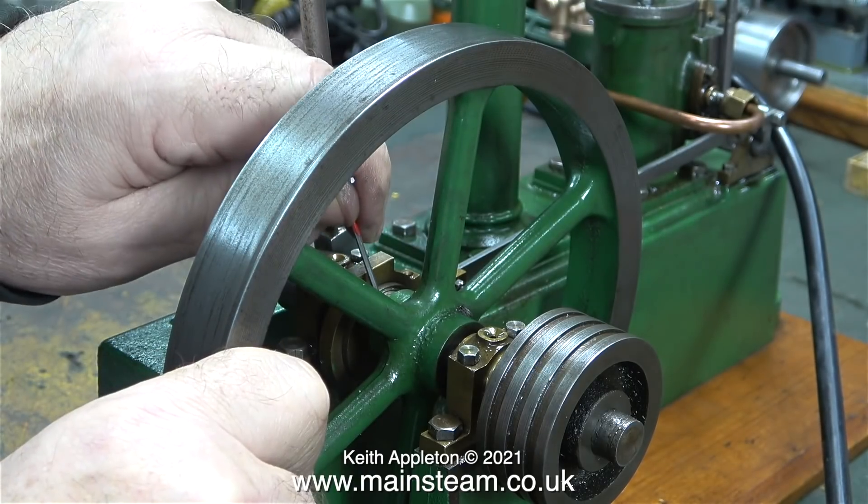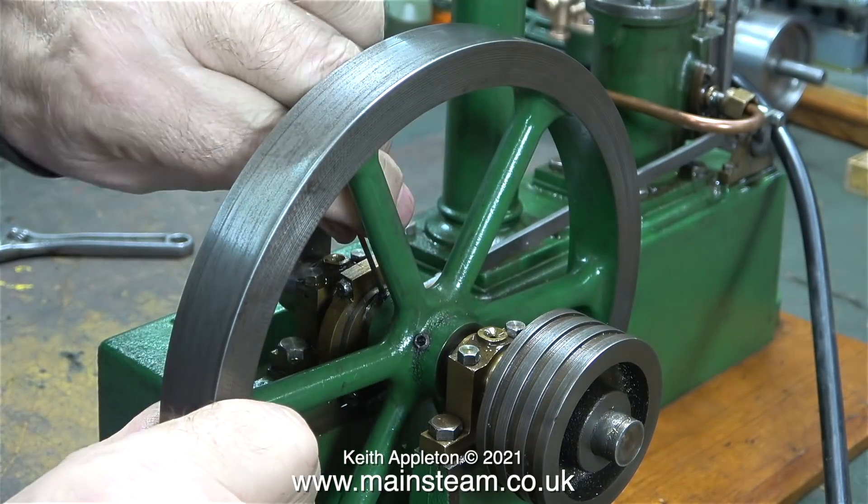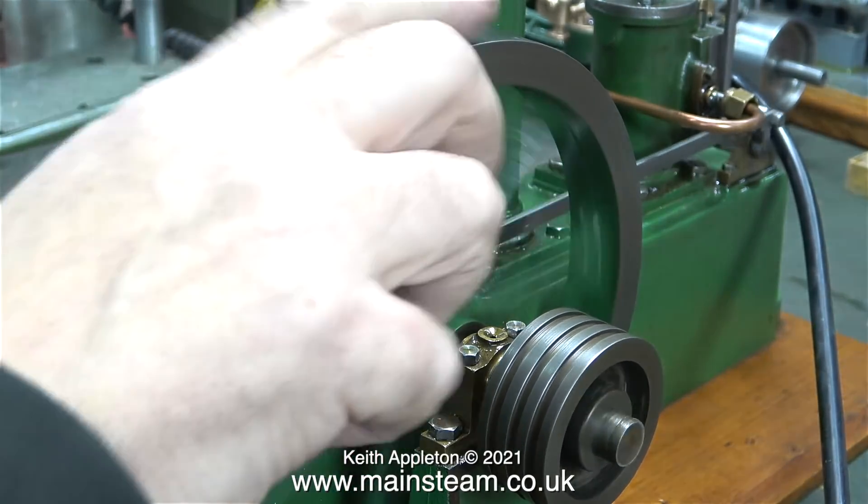This of course is still far too advanced. By slackening the allen head grub screw, I can move the eccentric sheave to a different position. Once again...